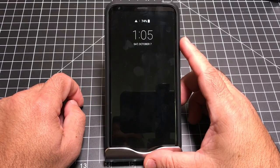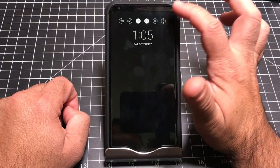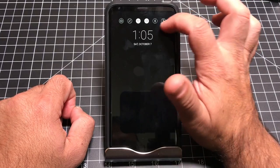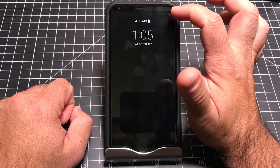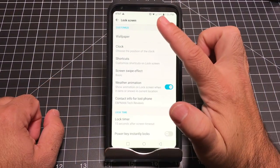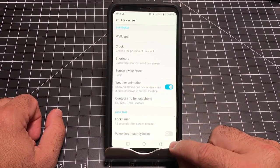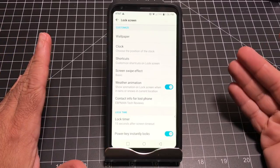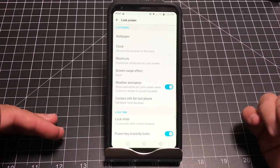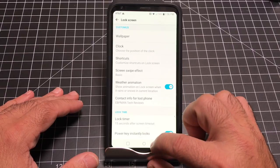Once you've enabled your lock screen, notice you can turn on Wi-Fi, manipulate the volume, or turn on your flashlight without even unlocking your phone, simply by swiping. This area is very interactive even when the phone is off. I also like turning on 'Power key locks instantly' from a security perspective — when I press the power button to lock the phone, it will require your fingerprint to unlock it again.